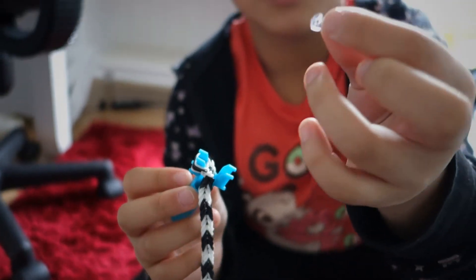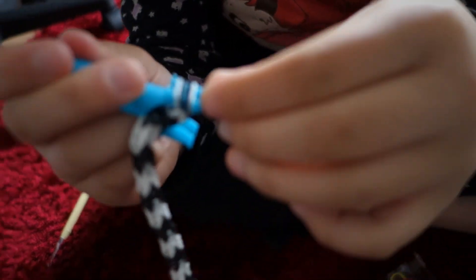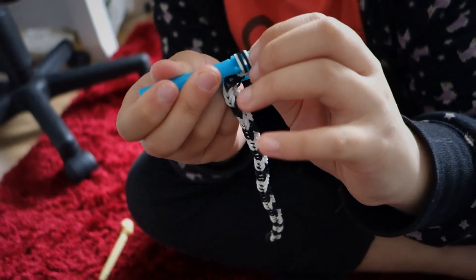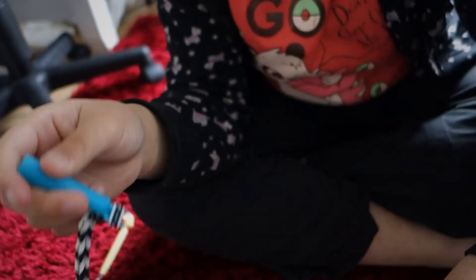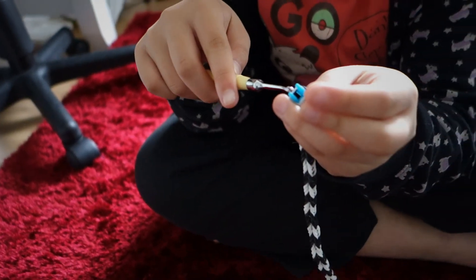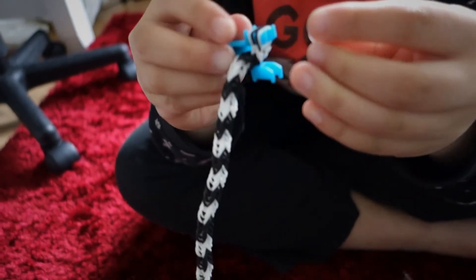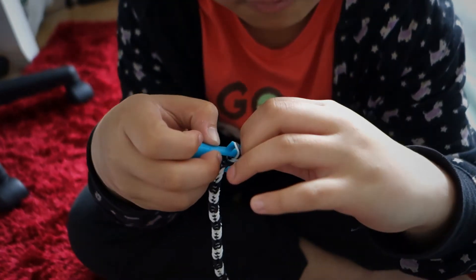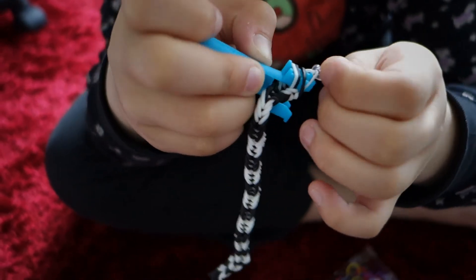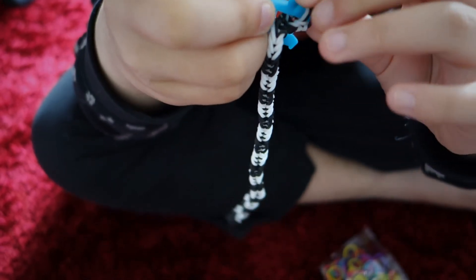Next, you want to get your C-clip or S-clip — I have a C-clip here. You just want to try to push it in. If it doesn't work just keep trying, because it is a little bit of a job to do, but you will get it. I managed to get one on but I need two of them.